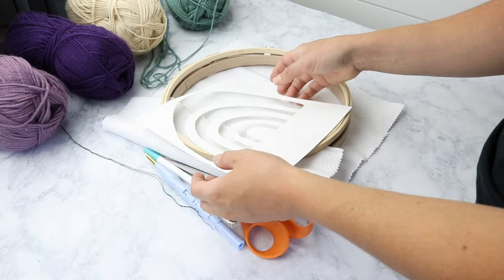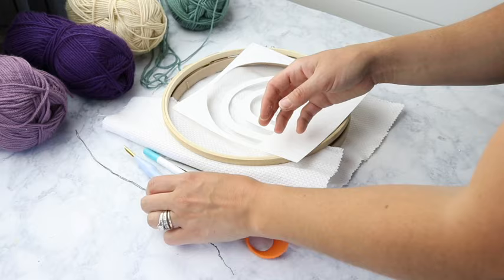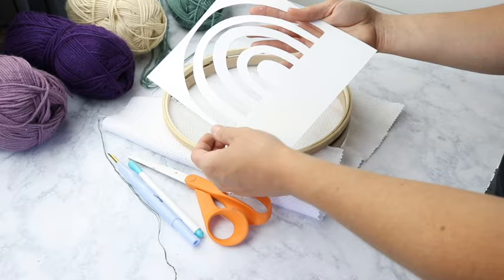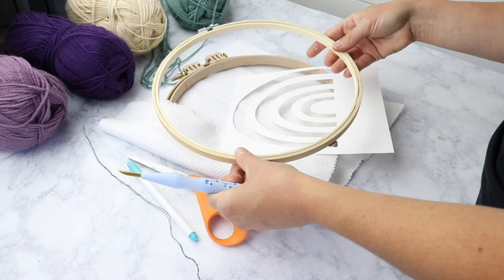The things you're going to need for this project are a punch needle — I recommend one with an adjustable needle so you can do larger or smaller punches. You'll need the threader, some sort of marker or pencil to draw on your monk's cloth, and a pair of scissors. You'll need a pattern, or you could freehand it. This pattern is available in my Etsy shop along with a bunch of other punch needle patterns and kits.